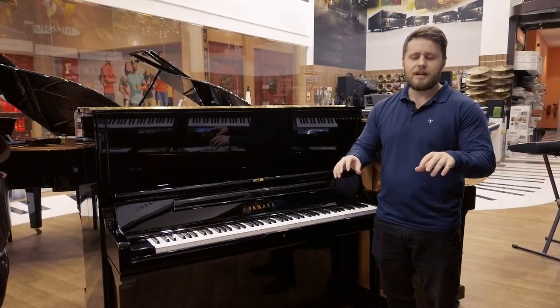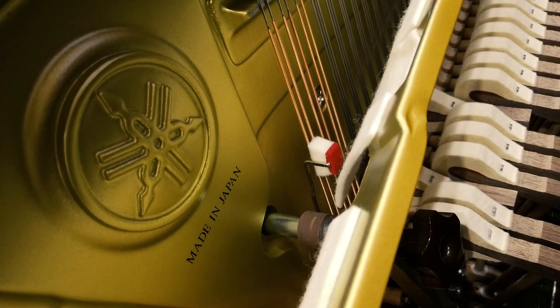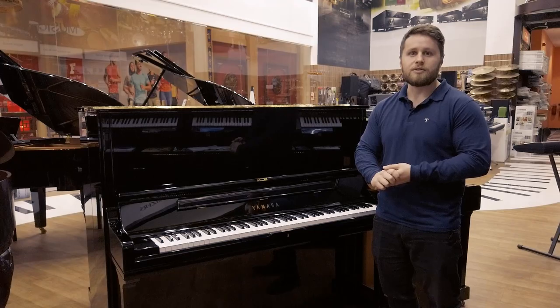When you close your eyes and you're playing the piano, the response you get from the keys and Yamaha's legendary action response — it really feels like you're playing a grand piano, which is amazing. You also get such a variety of different sounds and colours when you're playing.